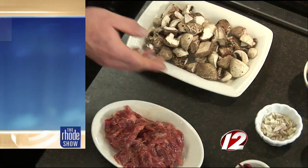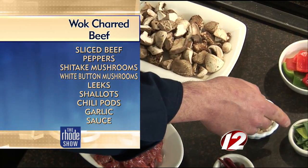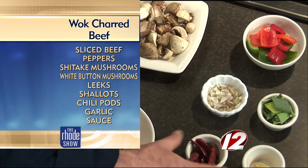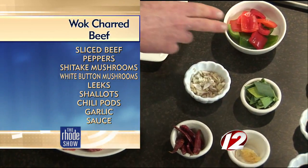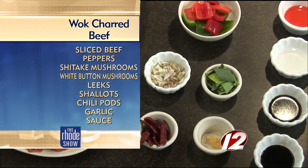First, we have sliced flank steak, then chopped mushrooms — white button mushrooms and shiitakes. Green and red peppers, shallots, minced leeks, minced garlic, chili flakes or chili pods. The important thing with the ingredients when you're cooking in a wok — we cook so fast, everything's got to be the same size.